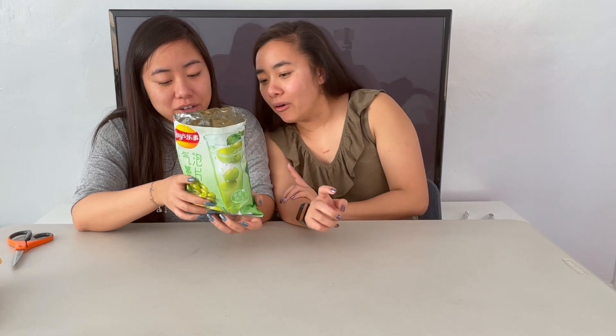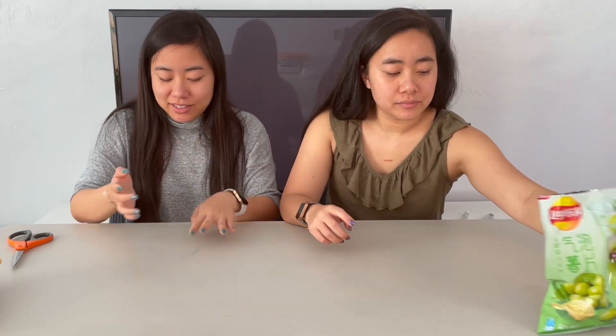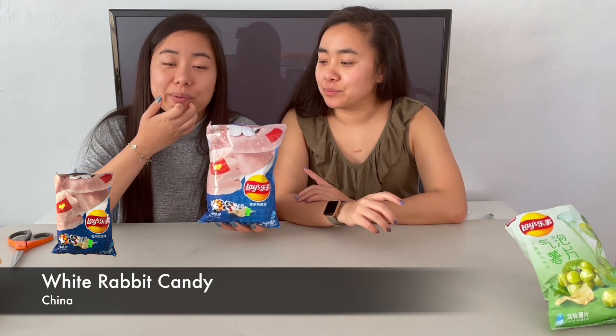They put sodium bicarbonate in it, which I think is what makes it fizz. This is definitely not high up on my list right now — I'm putting this last. We've only tried two, but it's not good.